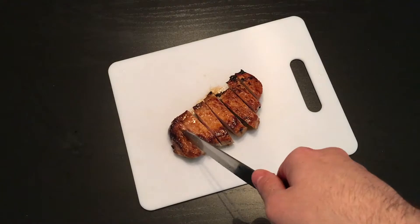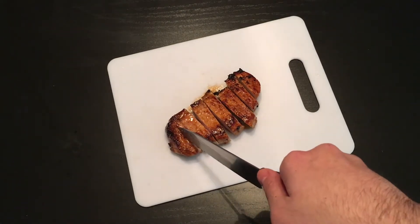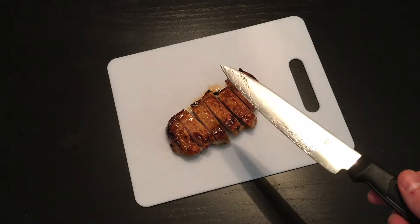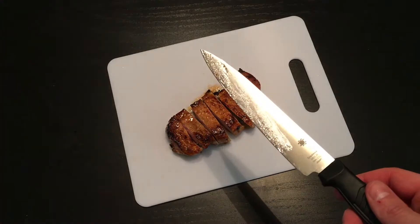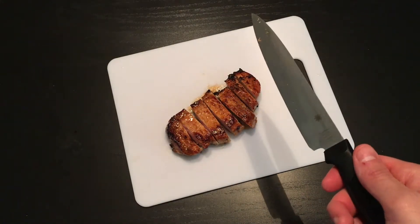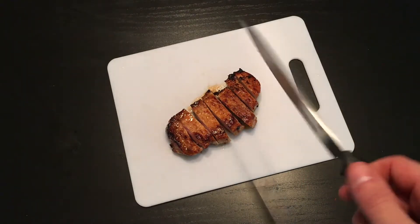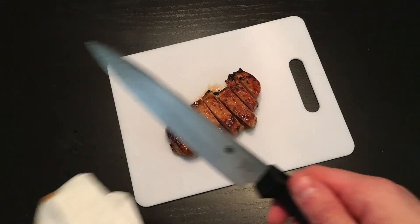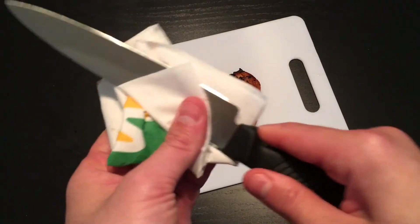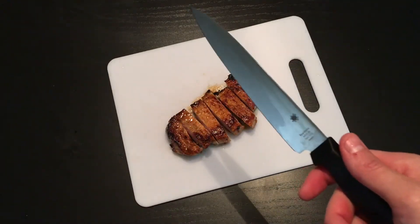Again, the Spyderco Kitchen Utility Knife is an inexpensive knife. It's a stamped knife, MBS-26 steel. It's about $31 on Amazon for the plain edge version, or for the version with the serrated edge, something like $29. So these can be had right around $30 all day and all night on the internet.